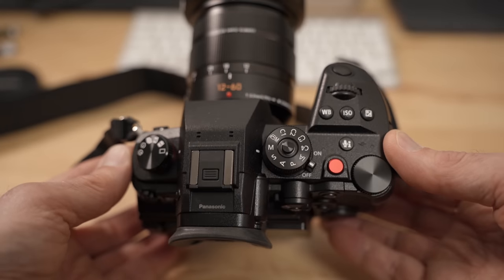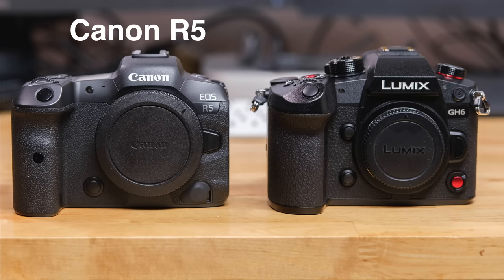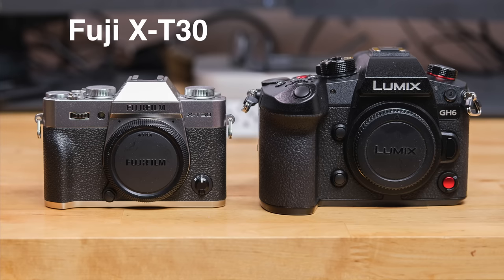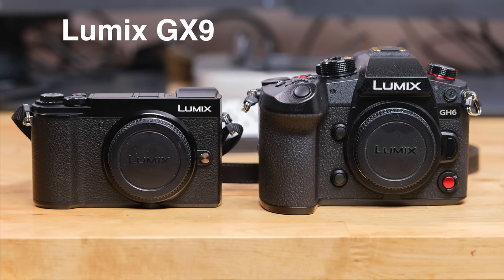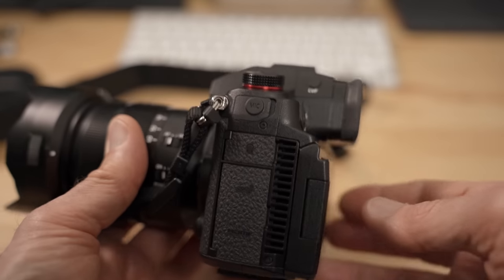Let's first talk about the size of this camera — and this is not a small camera by any means, not even compared to some full-frame cameras. You can see right away when I put it side by side with other cameras that it is quite large. The size is what it is because of the heat dissipation and cooling required by the hardcore video features. There's even a fan behind the sensor, making the camera body about 10 millimeters thicker.